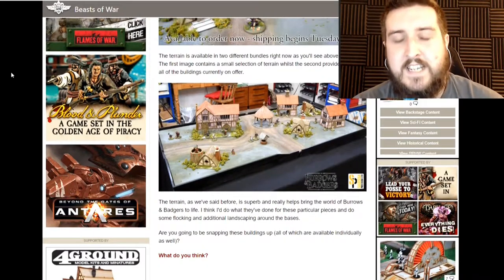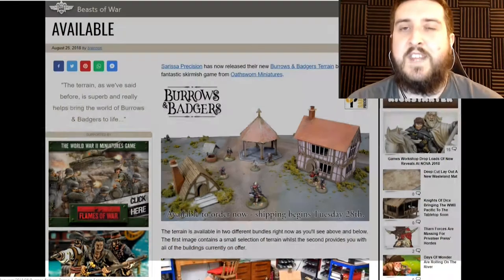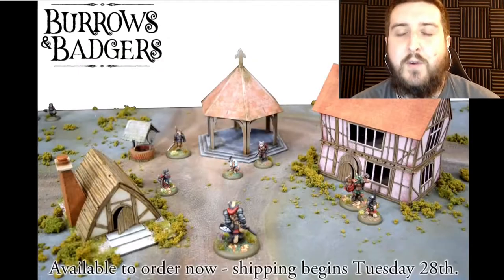I was lucky enough to get a couple of these kits myself, so I'm hopefully going to be building those over the next week and putting them together and showing off what I can do with the painting. I'm going to add it to my existing project for Burrows and Badgers so you'll be able to see my progress of building it and trying MDF terrain for the first time, because I've never actually built any of it before, so this is going to be a first time for me.